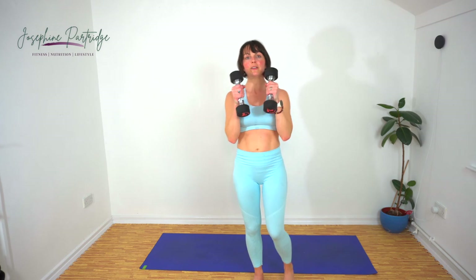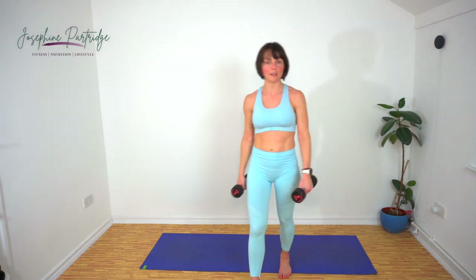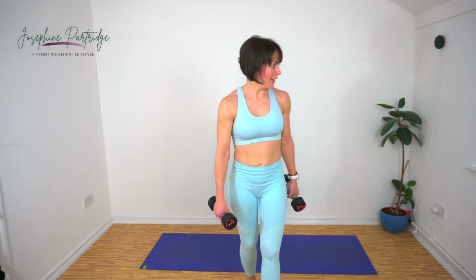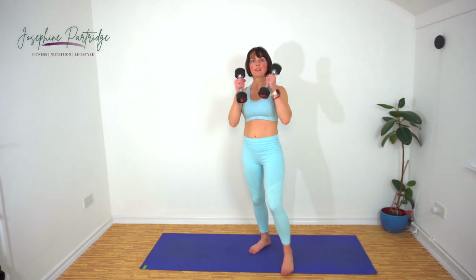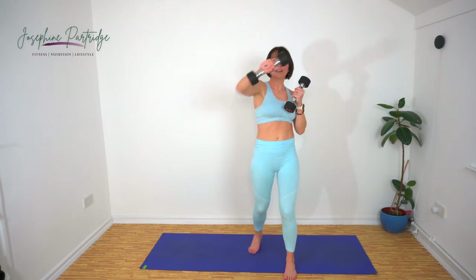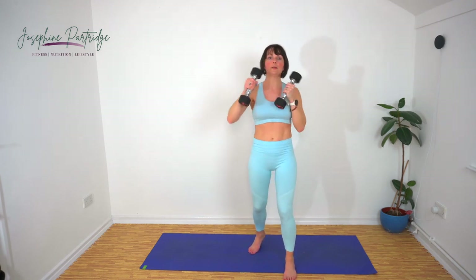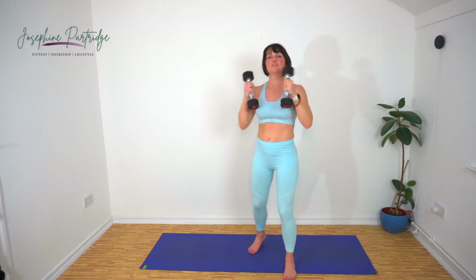We've got jabs now. Bring the weights up to your chin — we're going to jab out, keeping a good steady rhythm going. It's getting sweaty in here. Let's do it. Oh, this is hurting already — come on, we can do it.